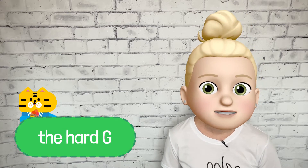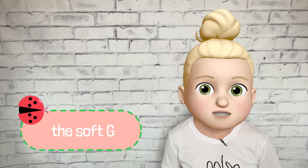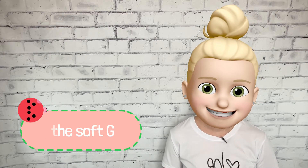Let's try making the hard and soft G sounds again. Let's start with the hard G sound. Let's try that again. Nice job. Now let's make the soft G sound. Let's try it again. Nice job.